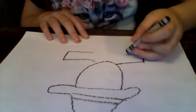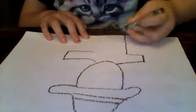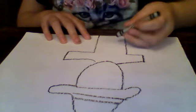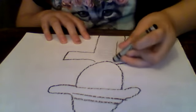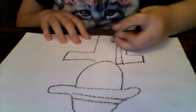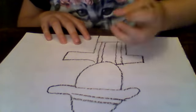Then go down both sides. We're going to make two lines going like this, then a line going like that, and then two more lines going like this.